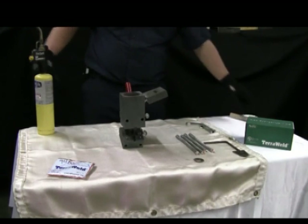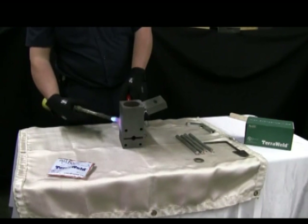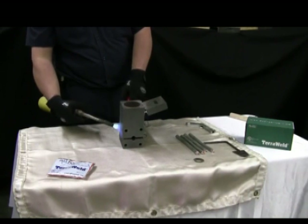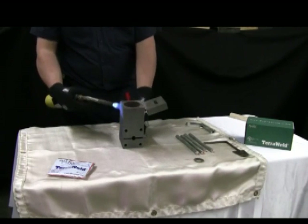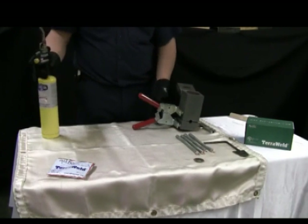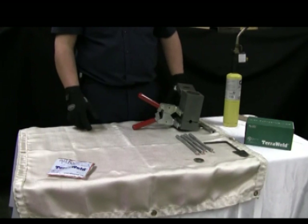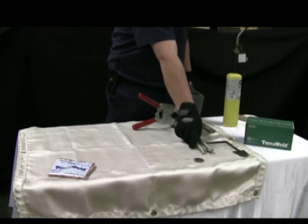To remove moisture, always use a torch before the first weld of the day. The conductors to be welded together should also be dry and free from debris. Dry the conductors using the torch.